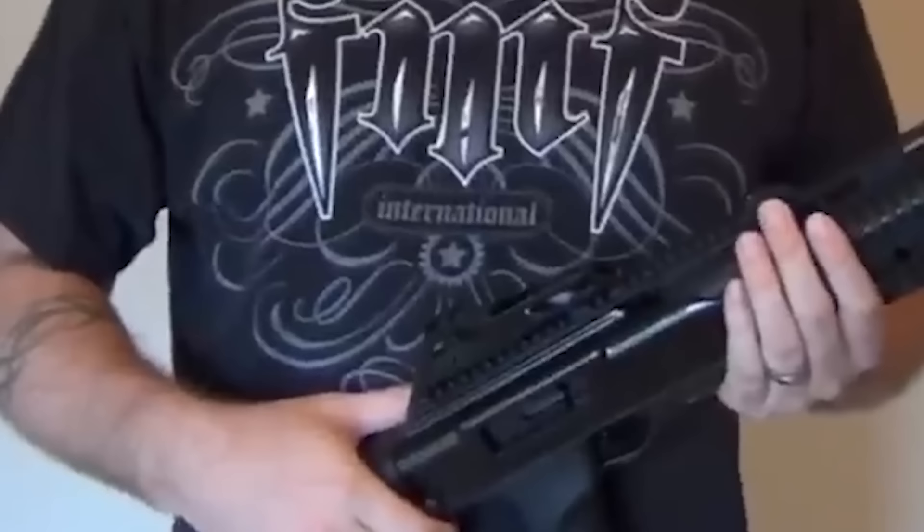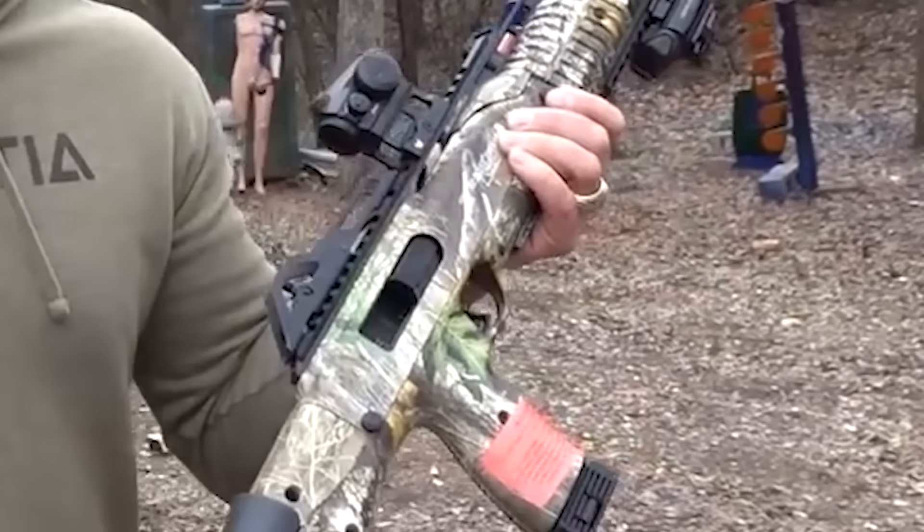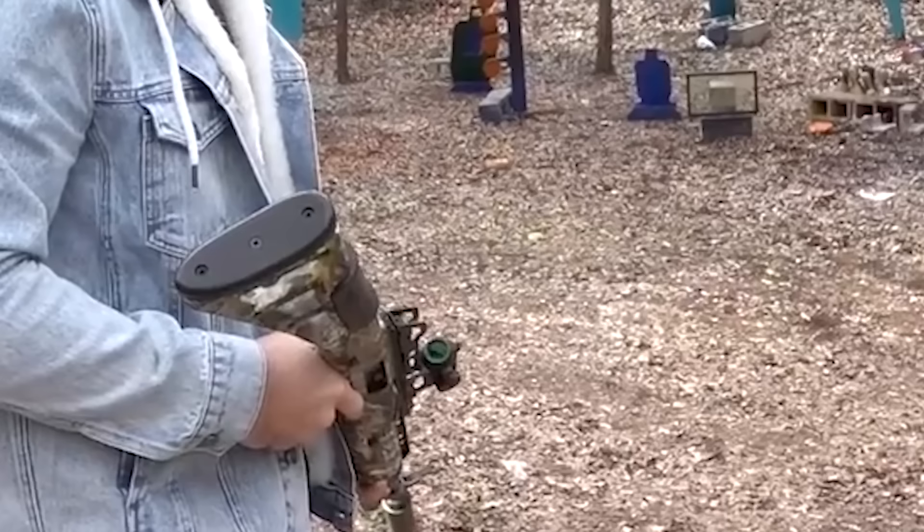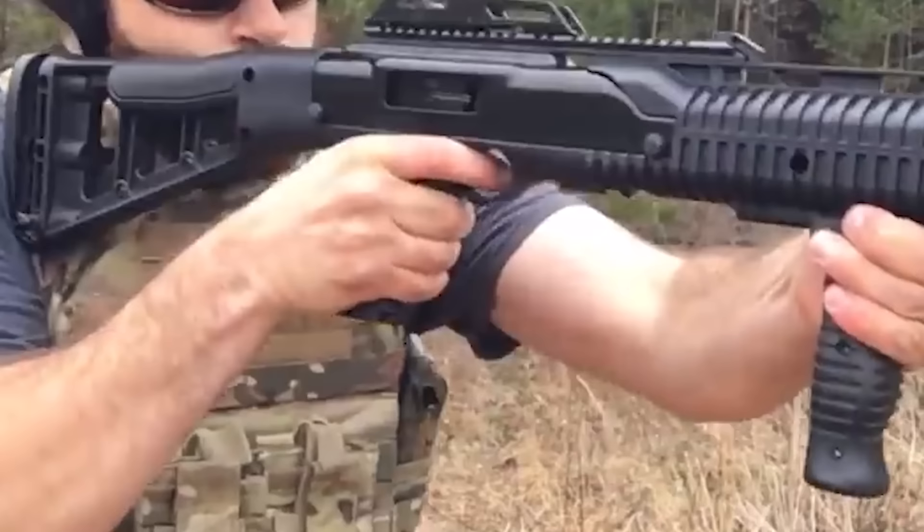After a few rounds, some users may find the projection at the bottom of the trigger to be bothersome. The screws do not always align with the holes and the edges do not mate uniformly, which is another flaw. The gun's functioning is unaffected by this, but some users may find it a little annoying. The Highpoint carbine might be a good option if you're looking for a knock-around rifle that is inexpensive and capable of firing a variety of calibers.